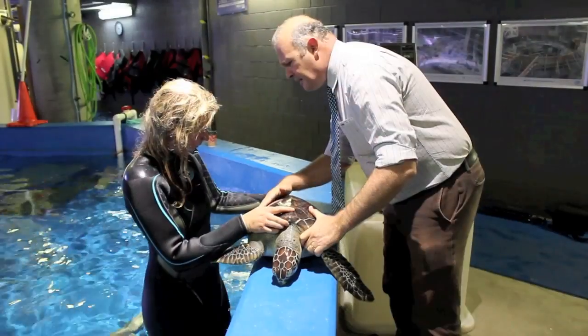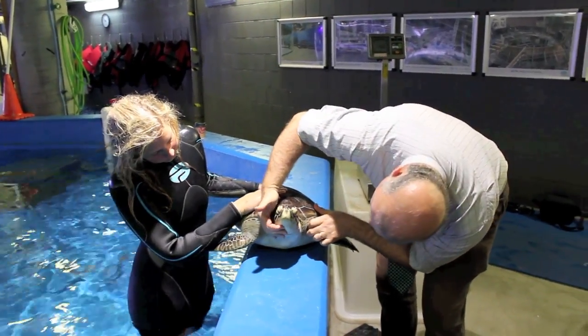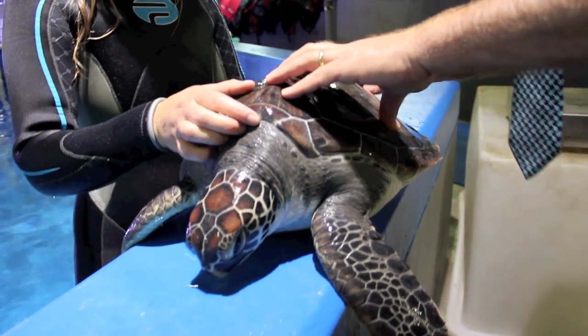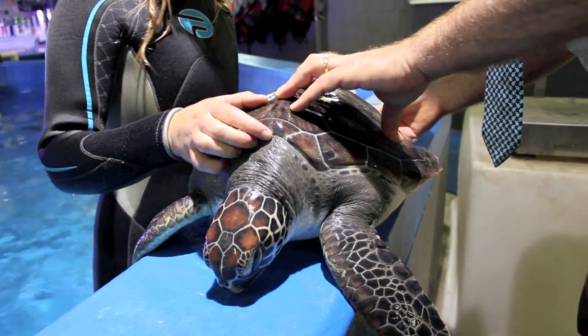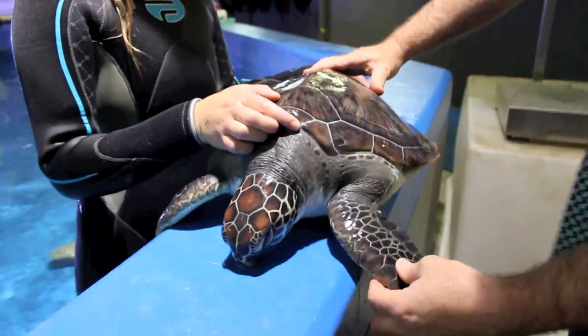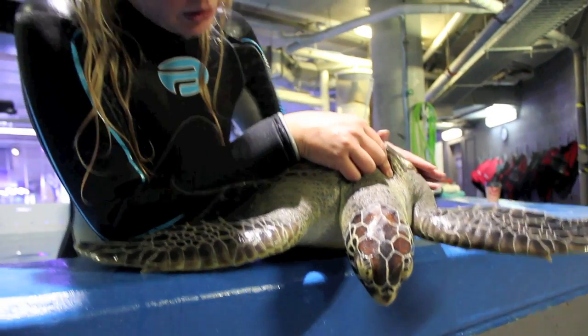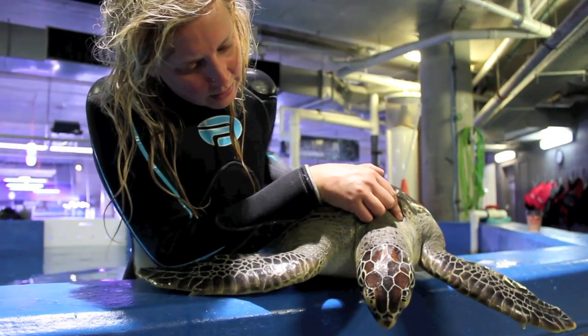In a typical vet check we're trying to do three things: a physical examination, get a body weight, and take a blood sample. For the physical examination, we rest them on a surface and look at the carapace — the top shell — to make sure it's clean of barnacles and parasites. We'll then look at the flippers to make sure they're nice and clean and healthy, and then look at the head, the eyes, and the skin around that area.